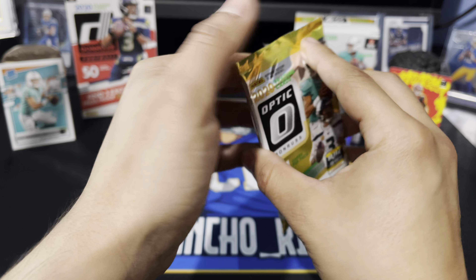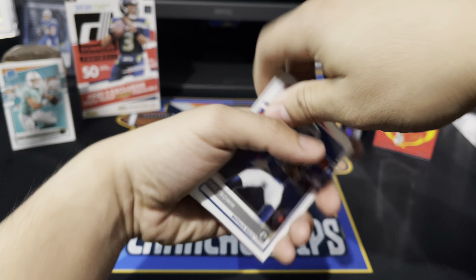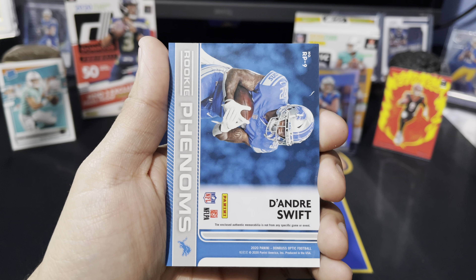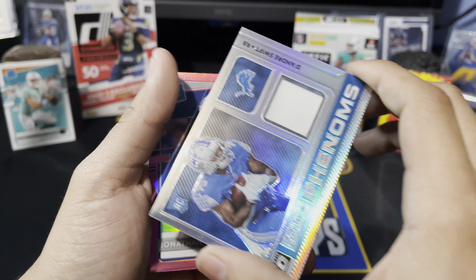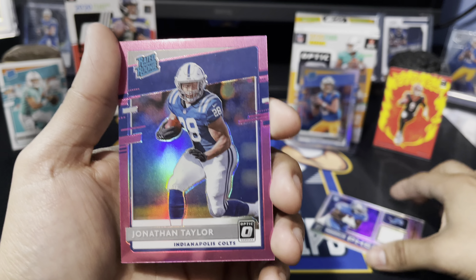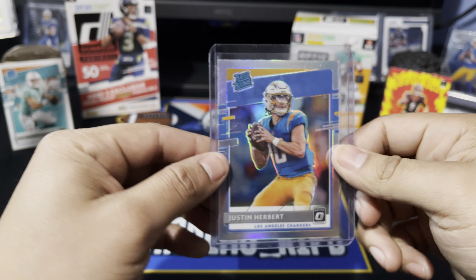This one feels like a pretty thick pack — it's probably got a mem card in here. It does have a mem card. We got a Jake Fromm rated rookie, Michael Thomas. We have a Jonathan Taylor pink hollow — we will take that as well — and the rookie patch is going to be a DeAndre Swift Rookie Phenoms patch — we will take that too, nice little white patch right there. But the pink Jonathan Taylor is a pretty cool hit as well.